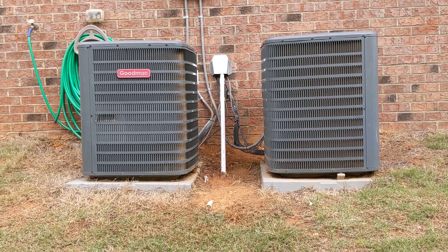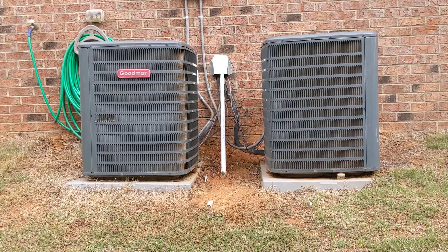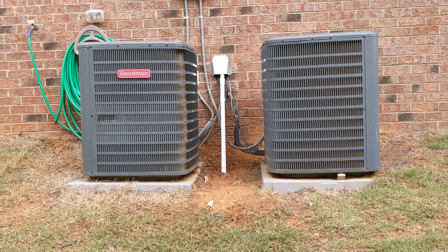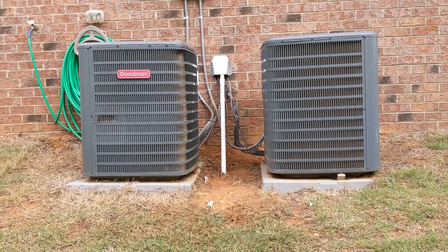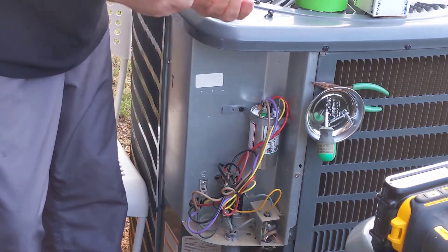I've been having an issue with this one on the right — on startup it's real hard to start up, it sounds terrible. I'm going to put in this new cap and a hard start kit and we'll see exactly what happens. If you do not know how to do this or you don't feel comfortable, just call an HVAC guy. I'm not really a hands-on guy, I just watched a ton of videos. It doesn't seem too hard, but it's up to you whether or not you choose to do this.